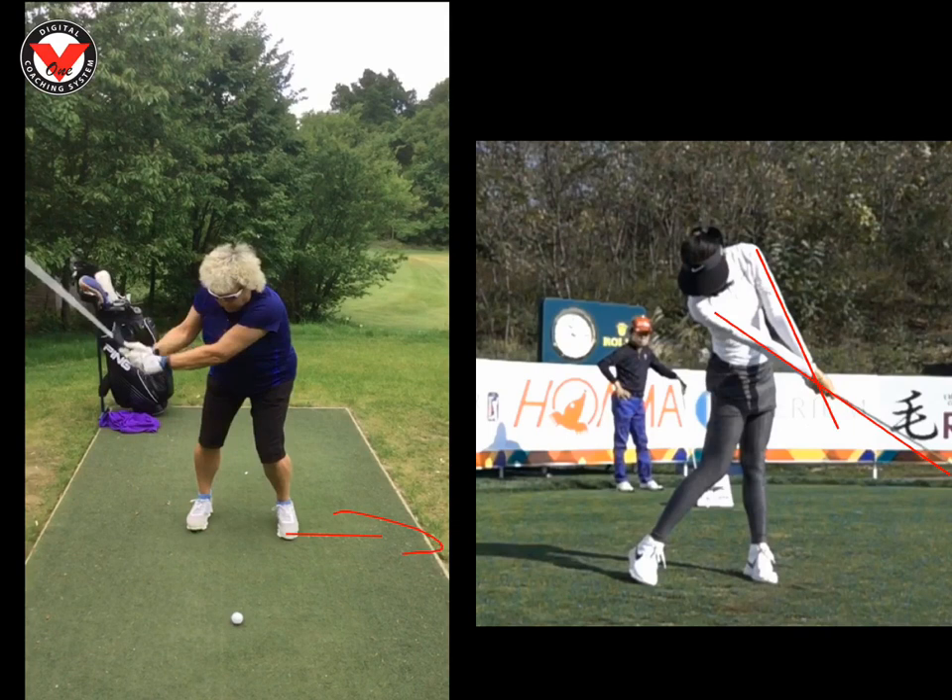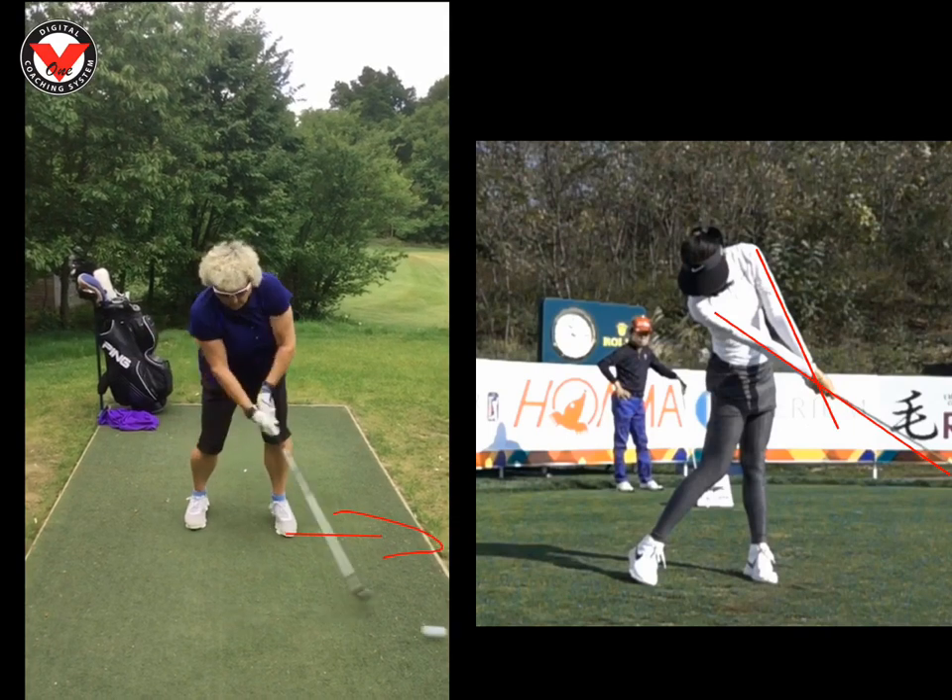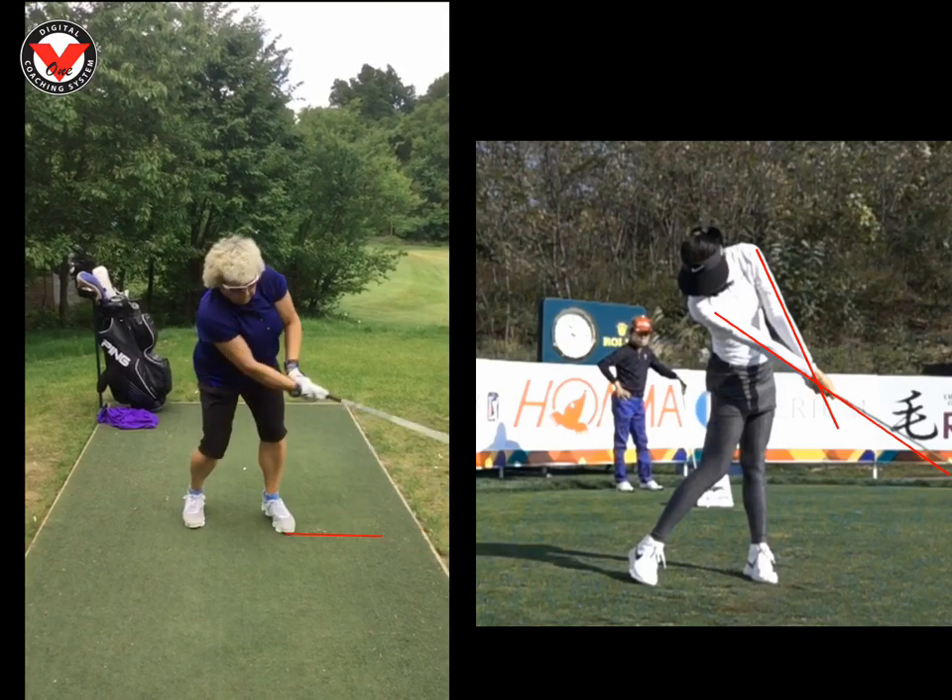Just make sure that weight goes into the toe and then you turn around that. We really need to extend those arms and get them straight like Michelle was — and that will make a massive difference. Thank you.